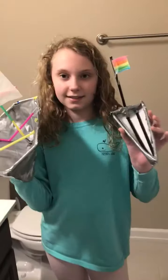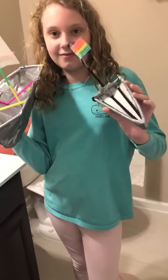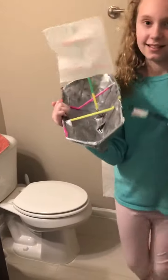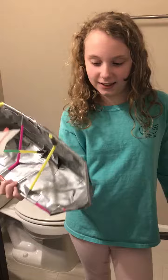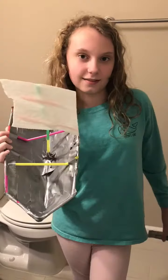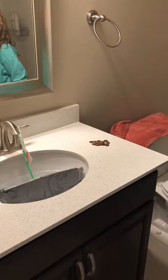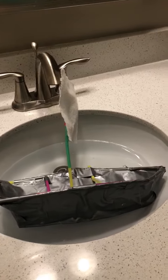Pirate ship building STEM project. Kira, show us your first boat. This is my first boat — the frame is made out of colorful straws and we covered it in duct tape. We tried floating it and it does this — it floats, but it tilts to one side.